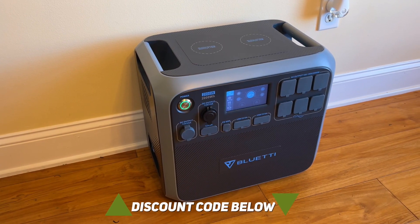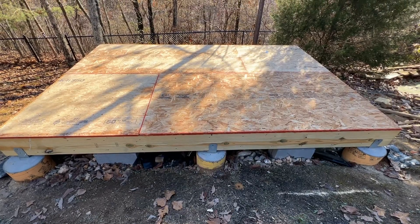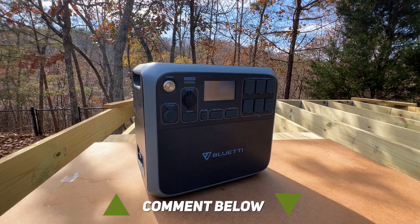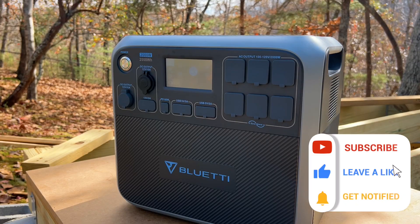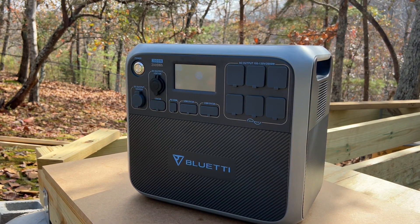Bluetti has also provided a discount code that you can find in the description below. It's been fun bringing you along during this building process and product review. Also, if you currently have a power station, leave me a comment below letting me know what you currently use it for. Anyway, I hope this video was helpful or interesting and if so, don't forget to like and subscribe to help support this channel and so you don't miss out on future videos. Until next time, thanks for watching.